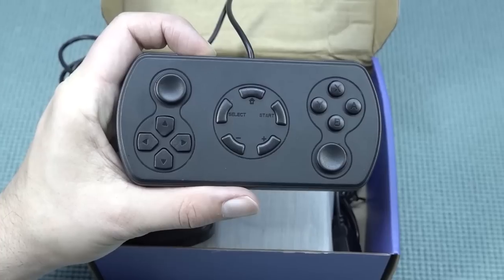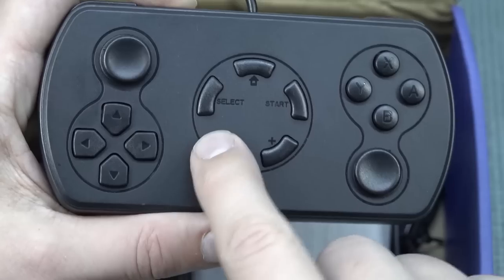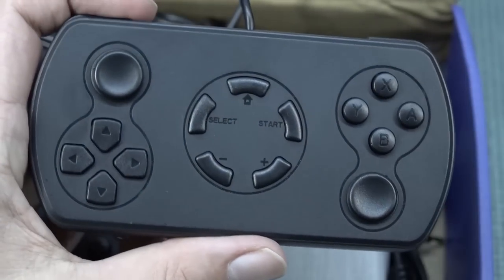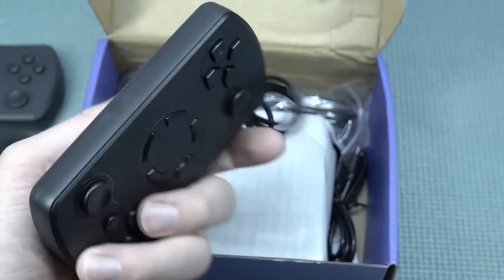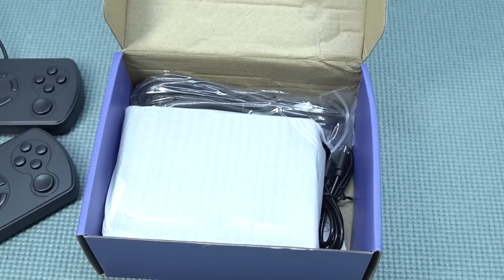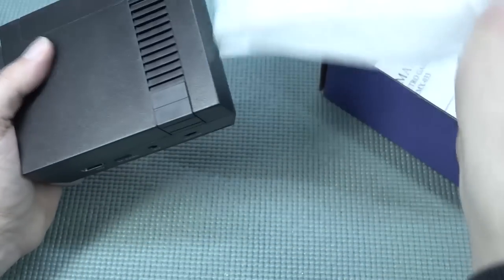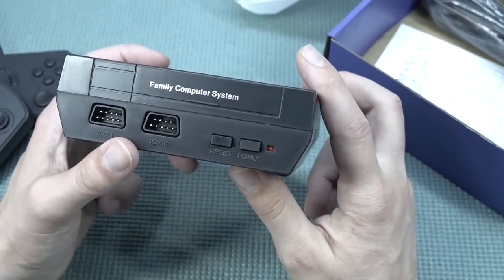There are four separate face buttons — A, B, X, Y — which feel quite nice but have very short travel. In the center there are home, select, start, and plus/minus buttons — probably for volume adjustment. The shoulder buttons feel quite nice and clicky. The overall controller quality is cheap, and interestingly it uses a Mega Drive-style connector — but you cannot use an actual Mega Drive controller with it. I've tried it so many times on these devices and it never works. This is really just a Famicom-style system.